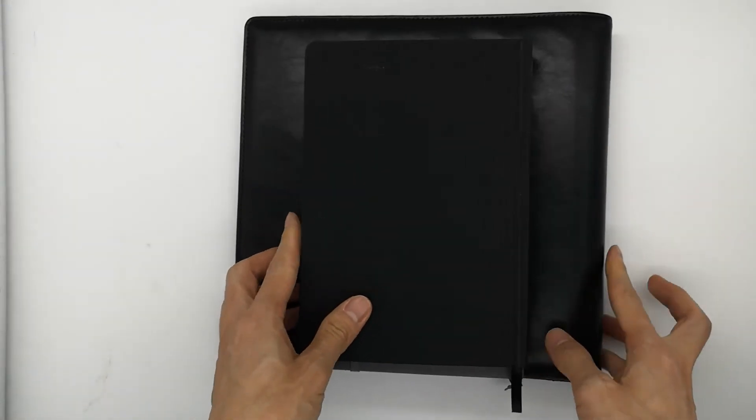So I would like to say the PU leather journal or planner is one of our main products and we'd like to make a simple visual design file. Thank you.